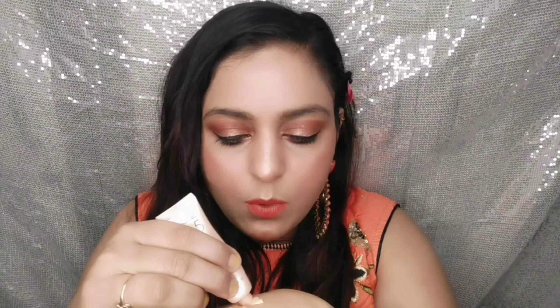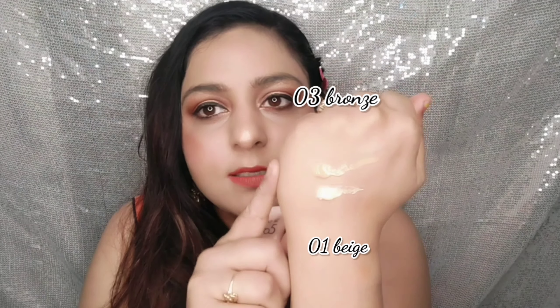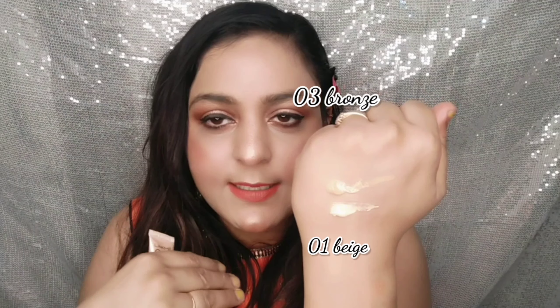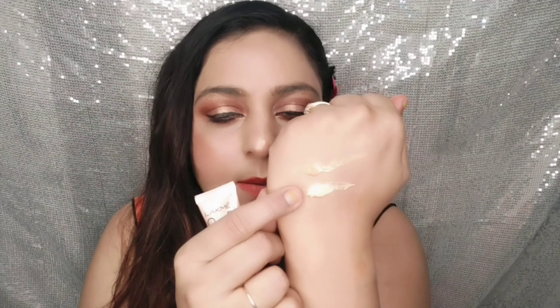You can see shade 01 Beige and shade 03 Bronze side by side. If you have an Indian or medium skin tone, go for 03 Bronze. If you have a fair skin tone, go for 01 Beige. It gives you the goodness of skincare and the glam of makeup — you get skincare benefits, sun protection, and moisturized, smooth, soft skin.